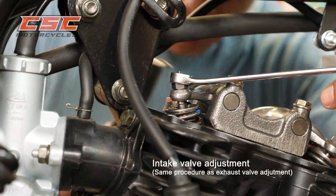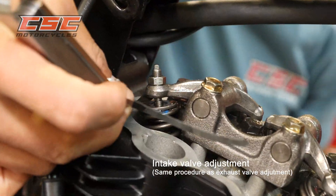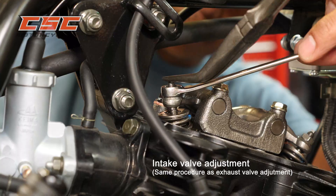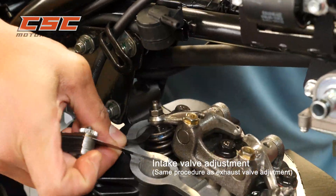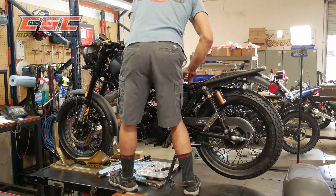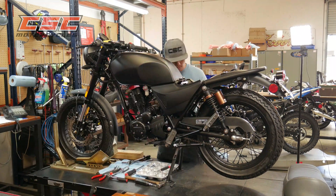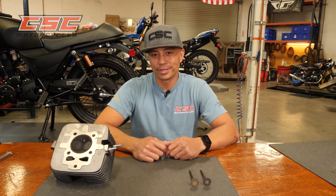It might take a few attempts to get the proper clearance — readjust if necessary. Assembly is the reverse order of disassembly. Thanks guys, and don't forget to like and subscribe for future videos from CSC Motorcycles. Thanks for watching.